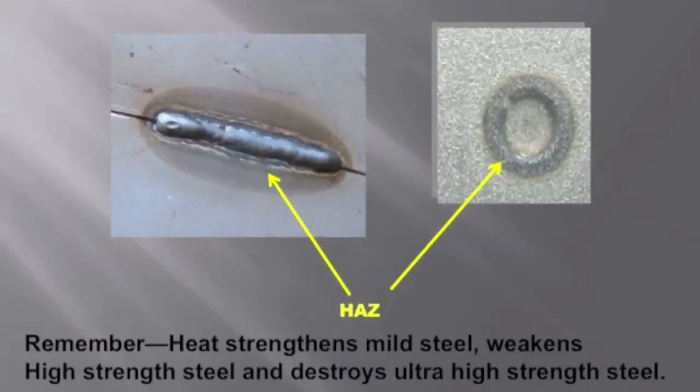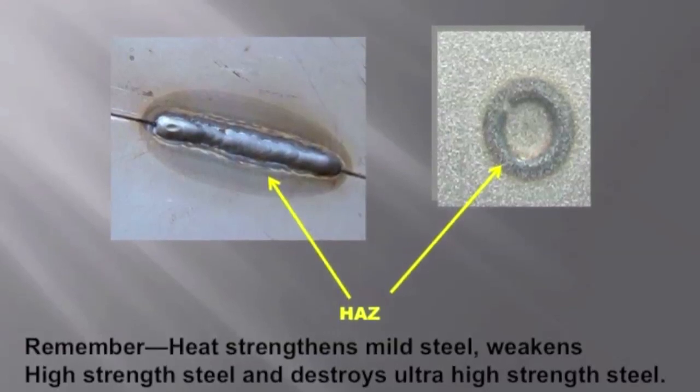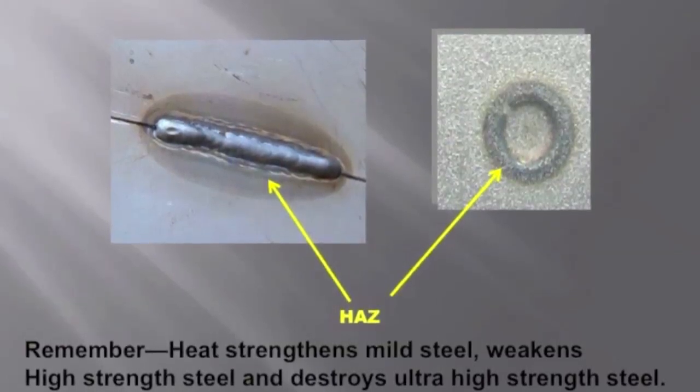We have to preserve their strength, and that is through management of heat. Here is a heat-affected zone — as you can see from a regular weld, how large that area is. With a spot weld, this is blown up about six or seven times compared to the weld over there. Remember: heat strengthens mild steel, so if we heat up mild steel it's going to get stronger. If we apply heat to high-strength steels, we're going to weaken them, and on ultra-high-strength steels it will actually destroy the strength, taking it all the way down to a mild steel category.